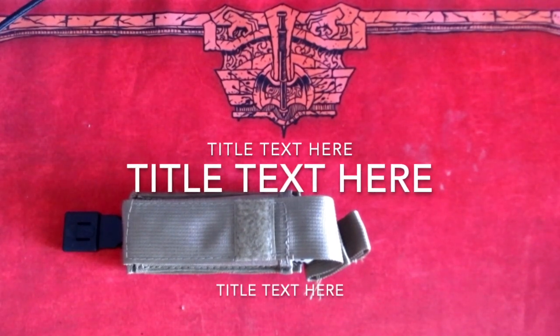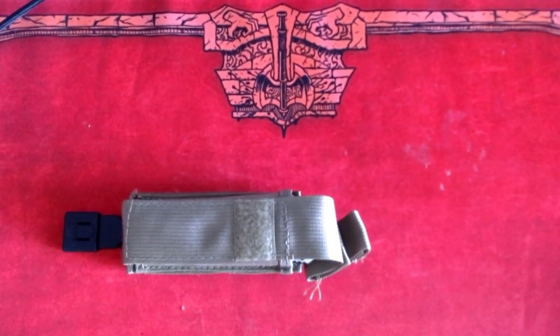Keeping a knife with you at all times gives you a sense of peace and confidence. There are different kinds of knives that you could keep with you, such as survival, hunting, folding, rescue, and others.